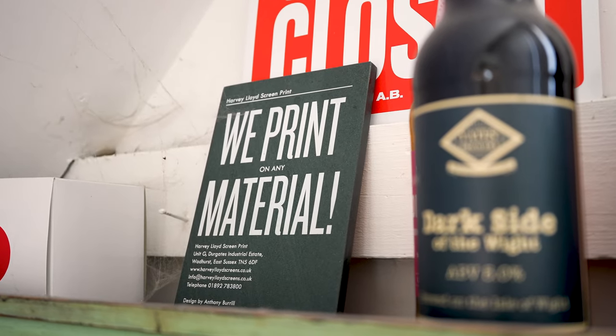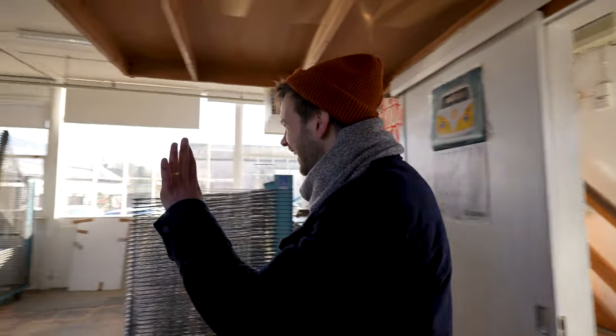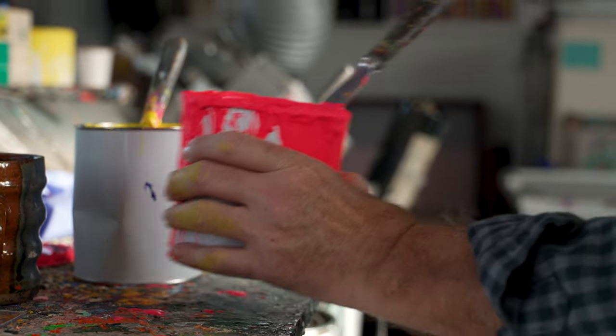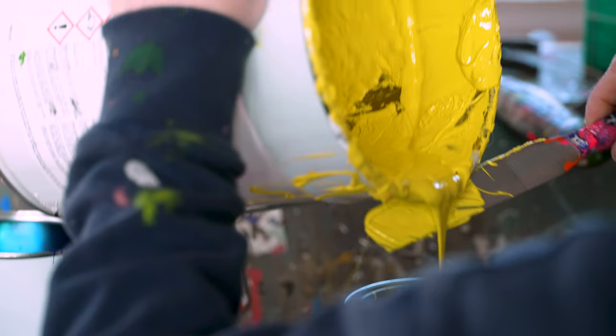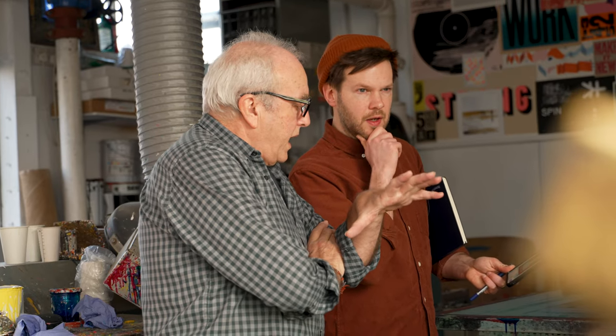This job in particular, at the outset I think we discussed it on the phone initially, and then we did a dummy run and it was great fun to do. All my work is hand cut using a scalpel, and for this particular project I thought it'd be really nice to actually use the paper that Harvey Lloyd's screen printed onto as the paper for my paper cutting, so that the artworks really nicely merged together. Everyone's put their ideas into the melting pot and then it just takes a life of its own, and it's always exciting when that happens.